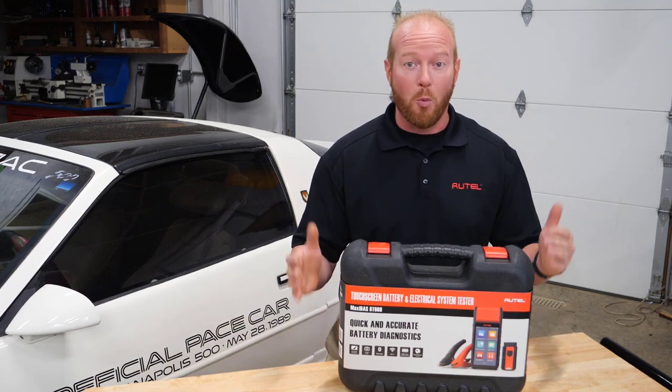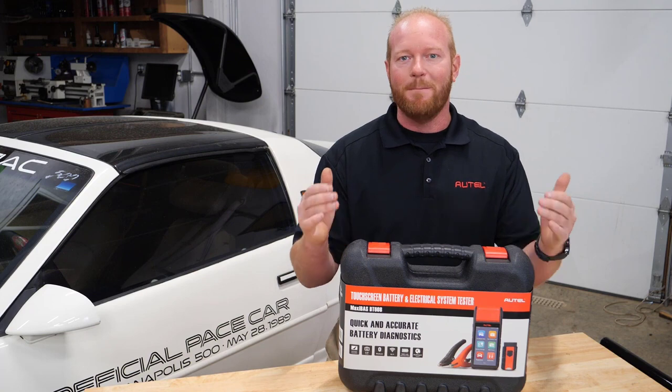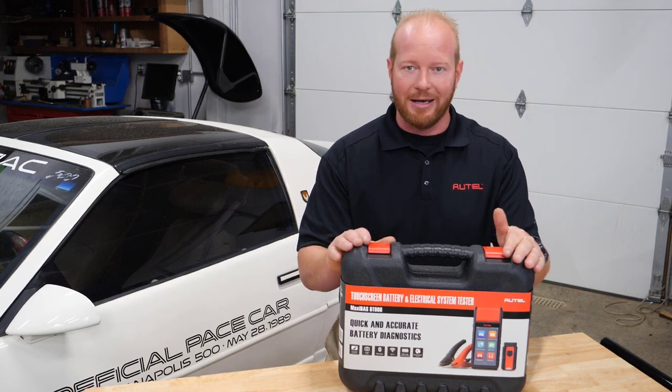Chad from Autel Diagnostics, welcome to the shop! Introducing the new MaxiBoss BT608 — a completely standalone battery tester and electrical system analyzer.